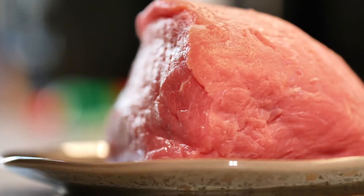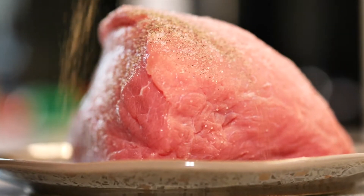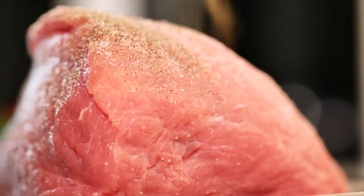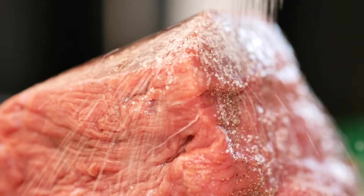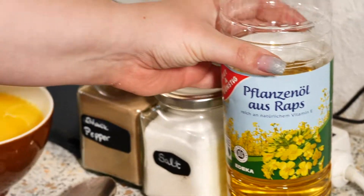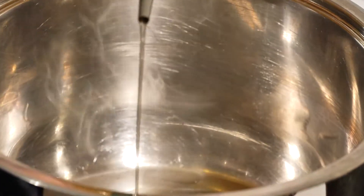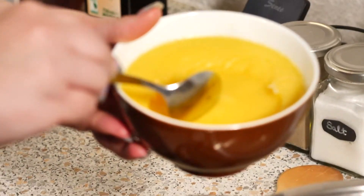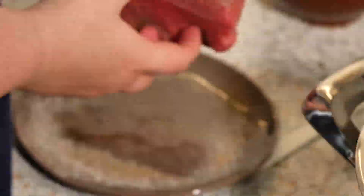First I am going to season my beef with salt and pepper. Then you want to heat up a pot, add some cooking oil and a tablespoon of clarified butter — this is just for taste, you can skip that part — and then you want to seal the beef on all sides.